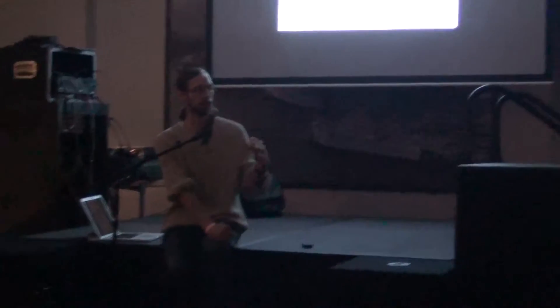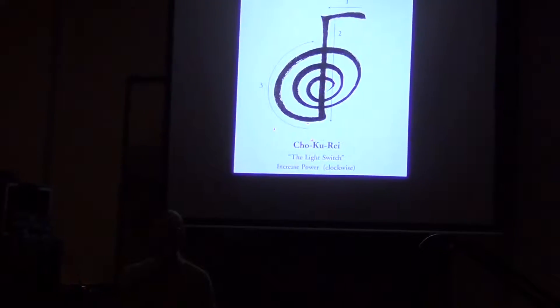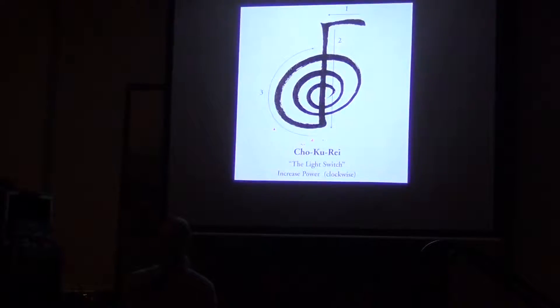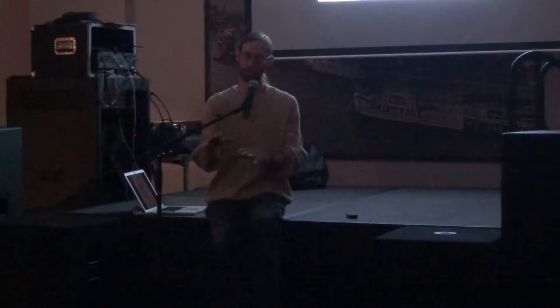Of all the systems I've tried — and I've tried lots — I stuck with Reiki in the end because it works reliably and predictably. It's not a coin toss. It works for me every single time I do it. And this is the symbol that does the work. The cross, where you go Chokurei, is delineating the area you're about to work on, and the spiral moves the energy in.